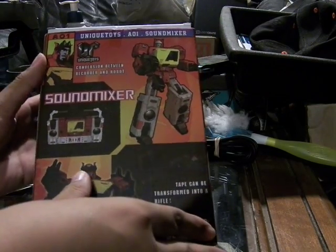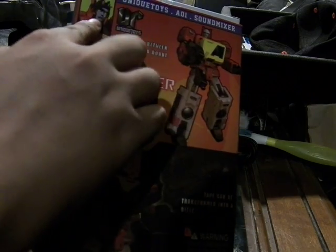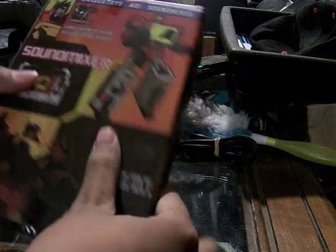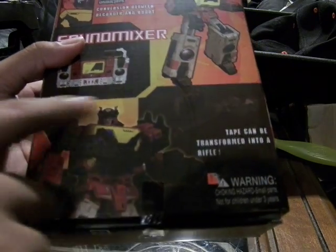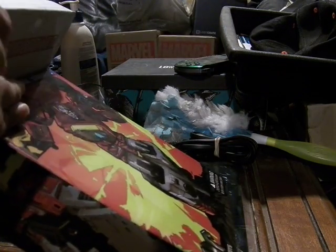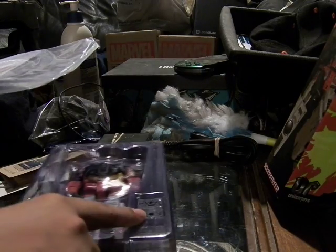Looks pretty cool. Here's the back side of it — you can see it looks really G1 accurate. You can see in the photo up here like a comic cover. It shows the armor parts they've included. There's also the tape deck which transforms into a rifle, so that's an interesting take on this tape deck — it turns into weapons. I think initially Ram Horn was supposed to be included, but they said the design wasn't working for them, so they changed it to the tape deck rifle.